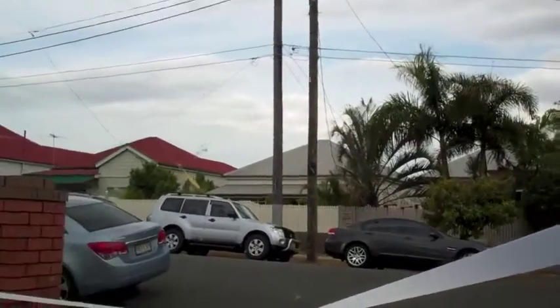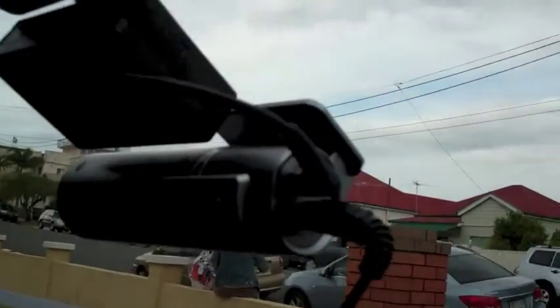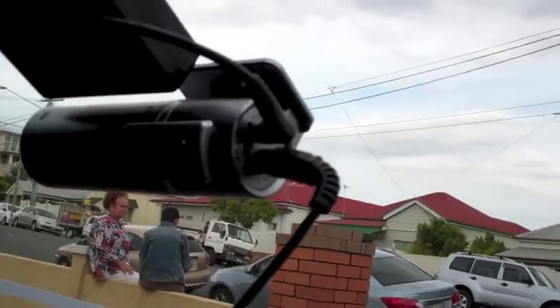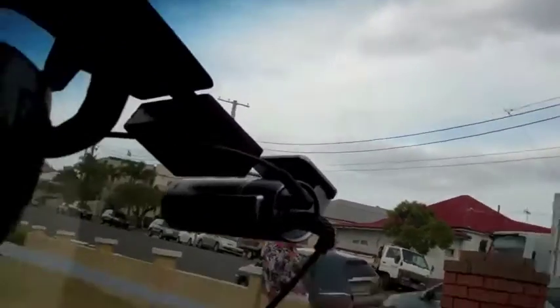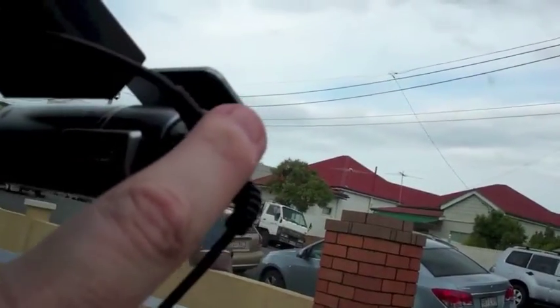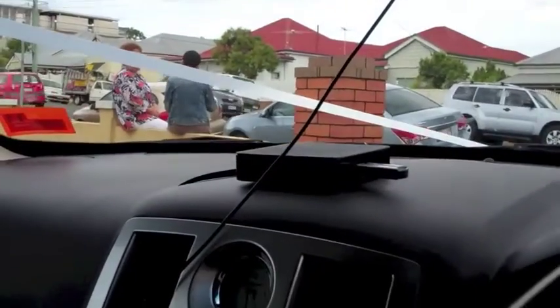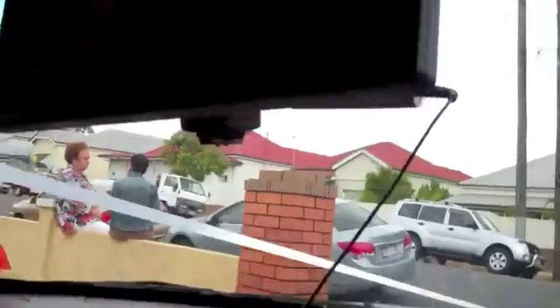Hey guys, this is the Blackview dashcam. This is how it's installed in the car. What you've got here is a power connection, SD slot, and here it's actually audio out. So what I've actually done is connected it to the car.